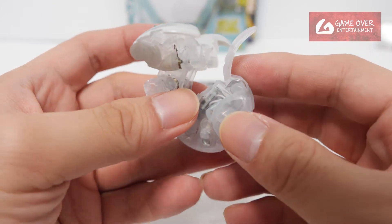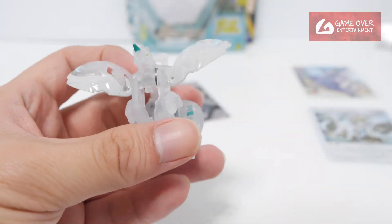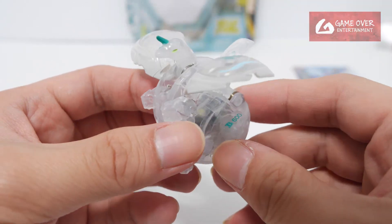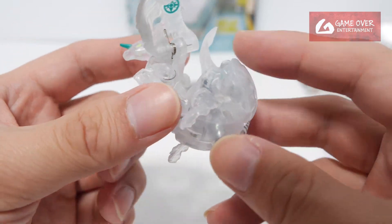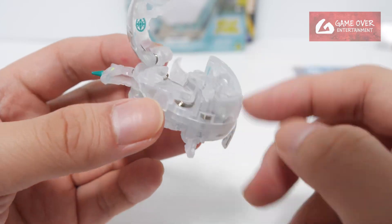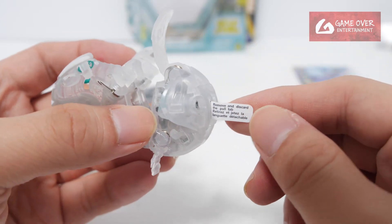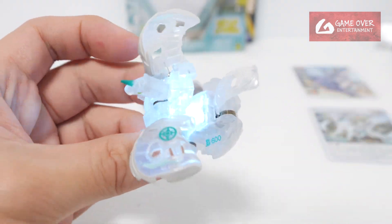Let's take a look at Nova Pegatrix. So instead of having a big tummy like a Dragonoid, the back side of Nova Pegatrix is the portion which houses the electronics. The back portion is much, much bigger than normal. So here we have the tab — pull and remove — so that the light comes out. It's a very nice light.